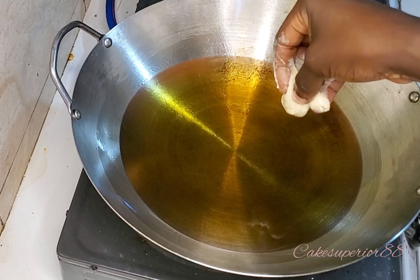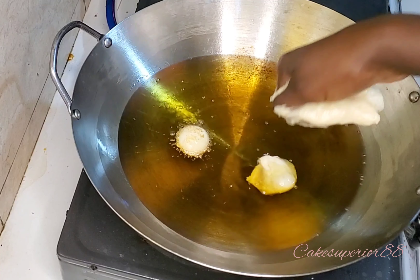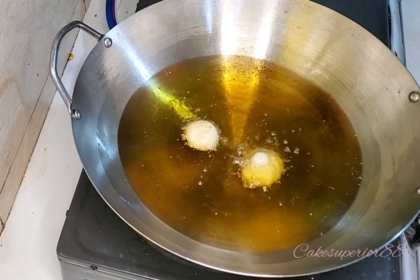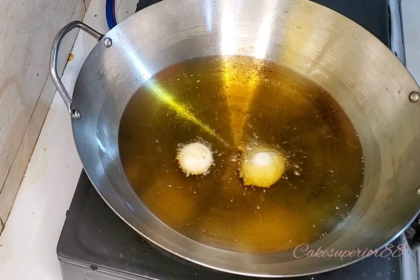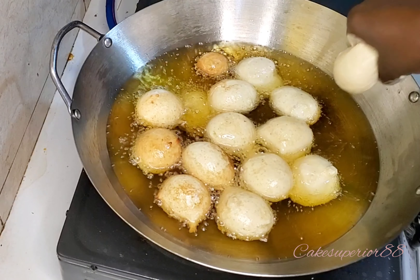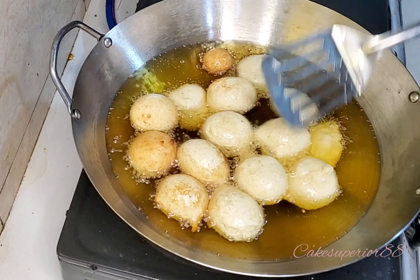Once it's ready, heat up your oil. My oil is already heating up while I'm showing you how to drop the batter in. Just grab some batter in your hand and use your index finger and thumb together to drop it. But first, you need to test the oil — take a little bit of batter and drop it in. If it springs up, the oil temperature is right. If it doesn't, heat the oil a little bit more. I suggest low to medium heat.